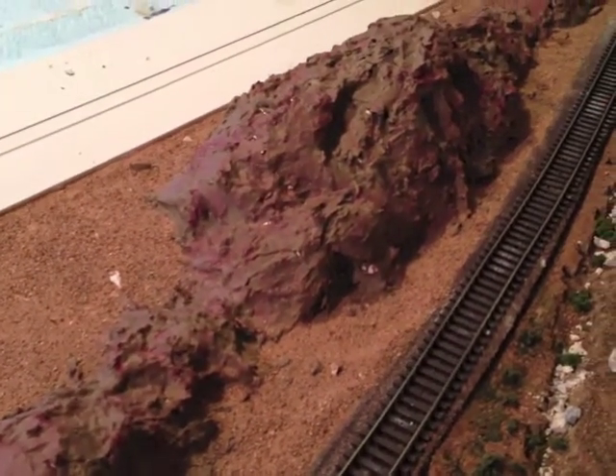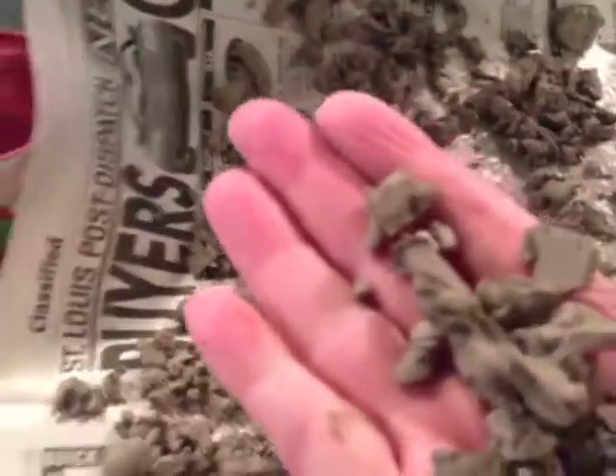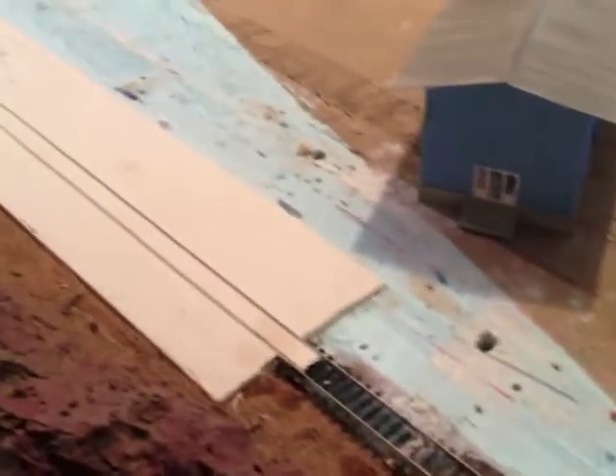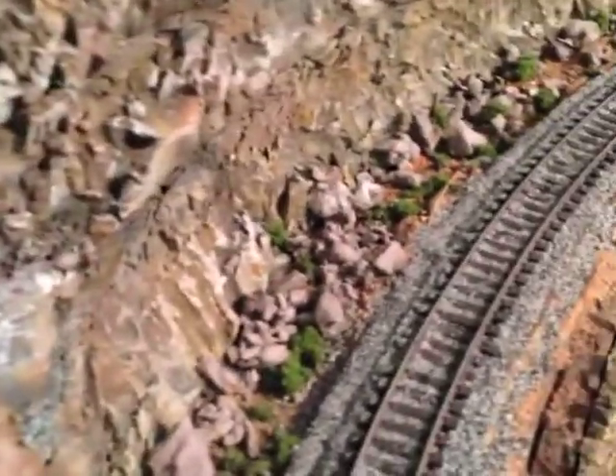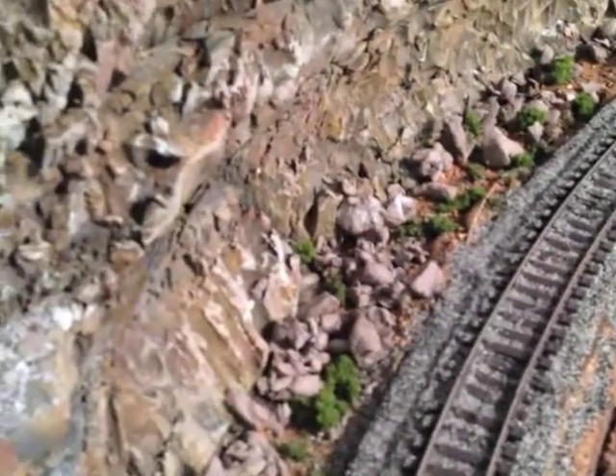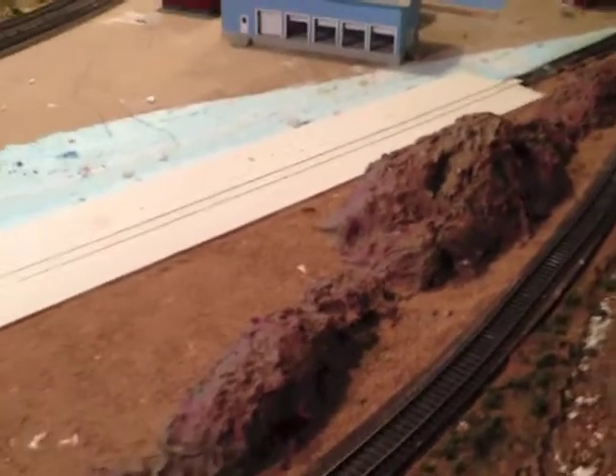Now the next step — I'm going to take these rocks here and place them right along the various range of the mountains. Obviously at the base of a mountain you have stones and rocks and that kind of stuff, which should look like this here. You can see the mountains, the rocks laying next to the railroad tracks — that's what that's going to look like back there. So this is what it looks like so far and we'll continue on from here.